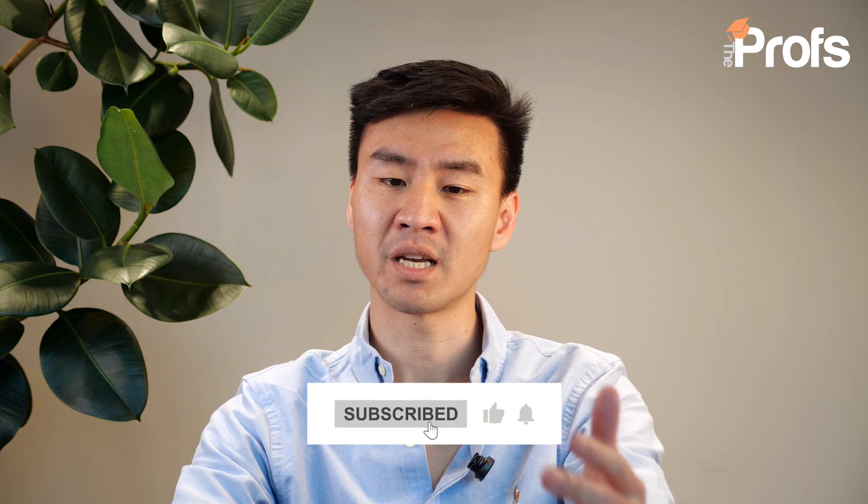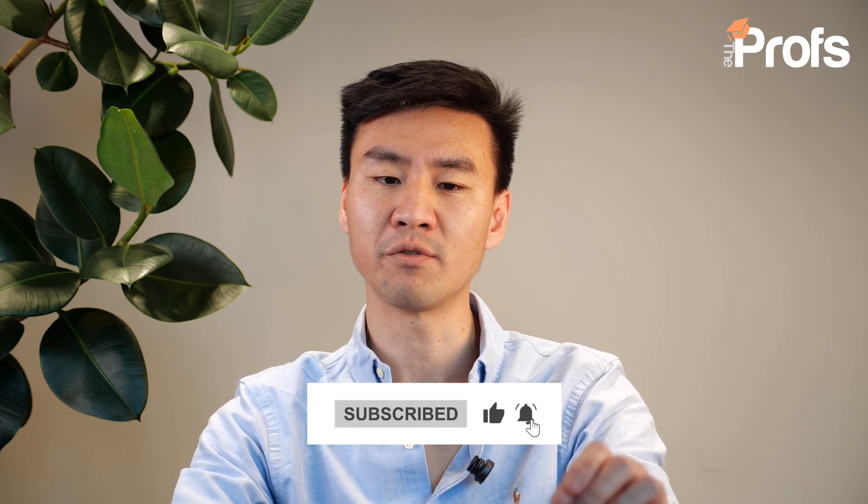If you found this video useful, please give it a like and subscribe to our channel, where we give students like you the insight and knowledge you need to get ahead at school and achieve the best grades possible. Together, we will help you thrive and reach your academic goals. Please share this video with anyone who may find it useful.